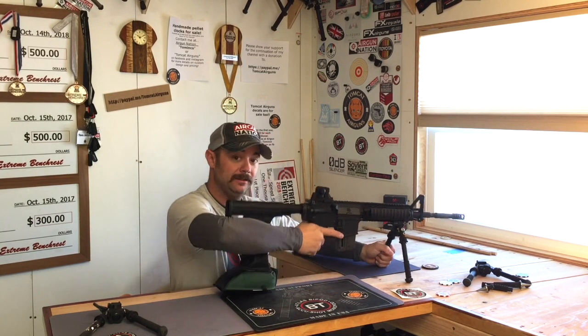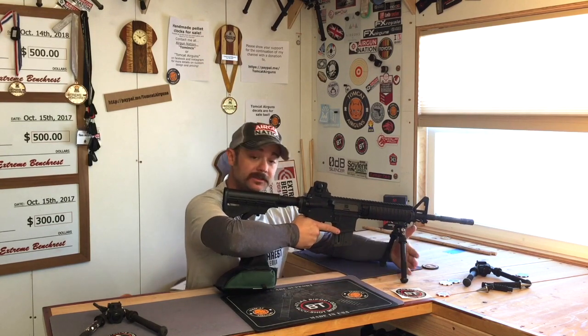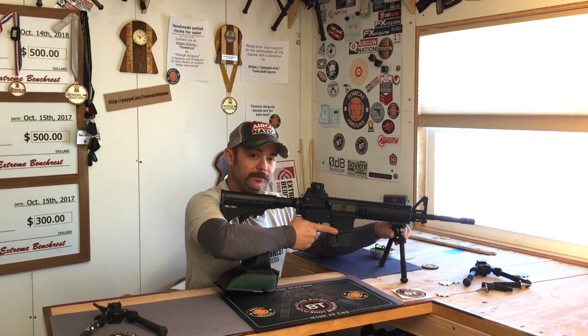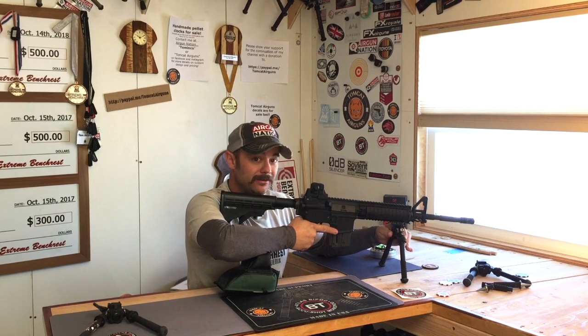If you use pan a lot and you're under tension — say you're up against a barricade — this might be an issue for you. But if you're like me and most of your shooting is done from bench rest, you're never going to notice that.